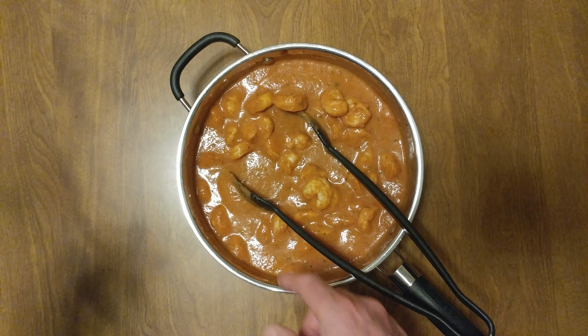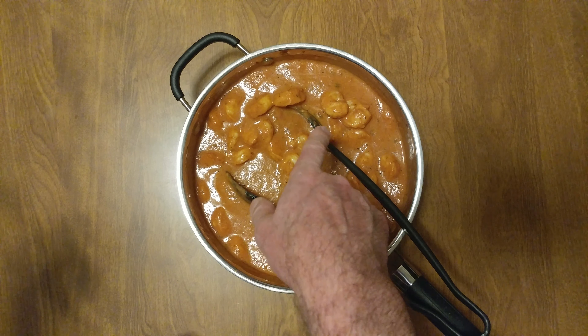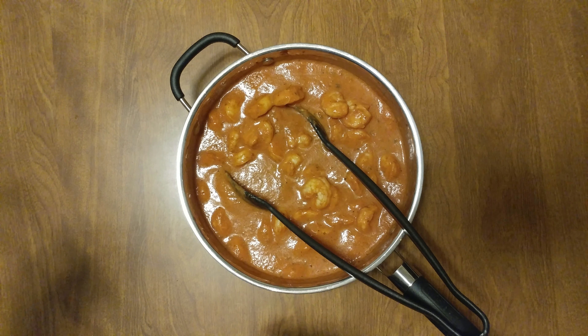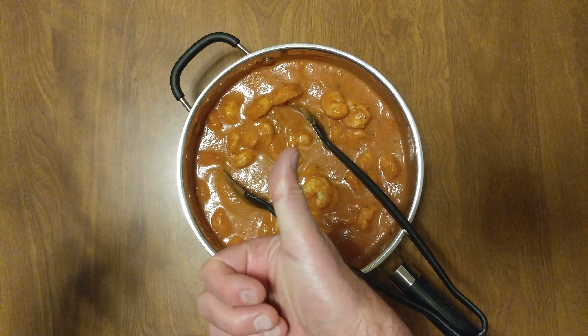We're going to figure out something. You're on my channel — I always do something that no one has ever done. We're going to figure out what we're going to do with this, and what we're going to do with the rest. Love you.